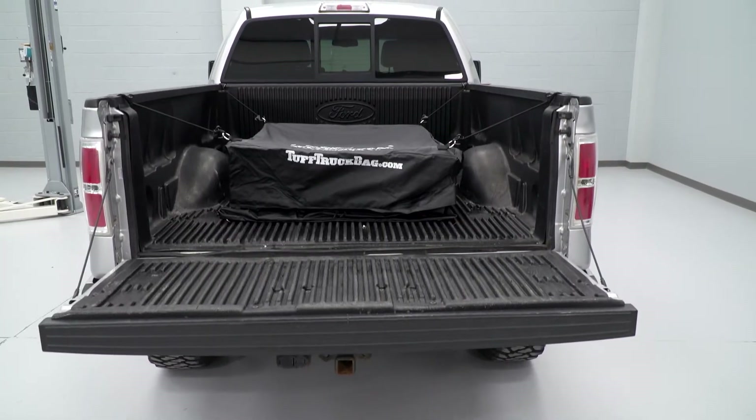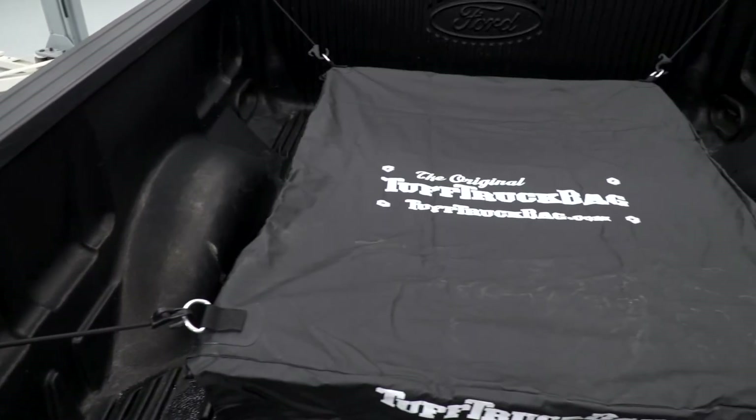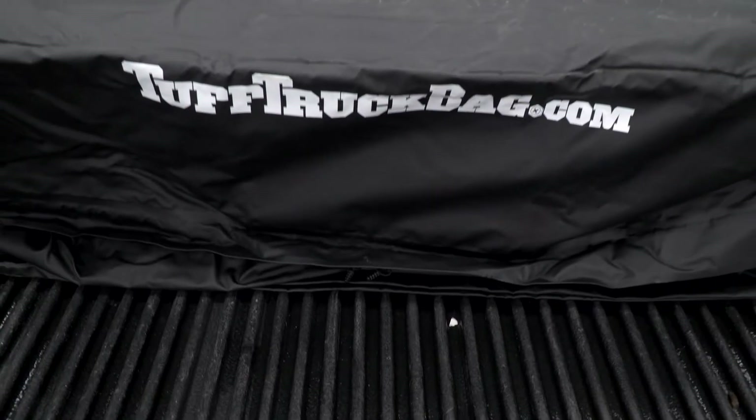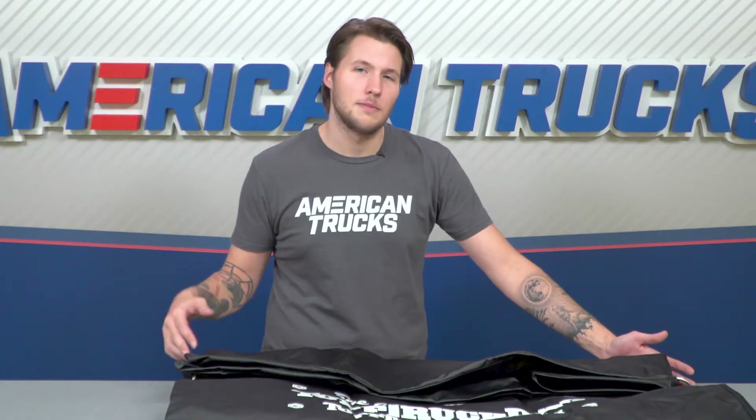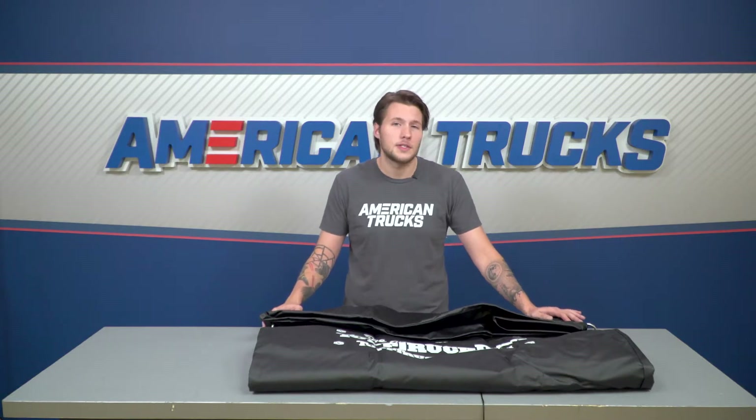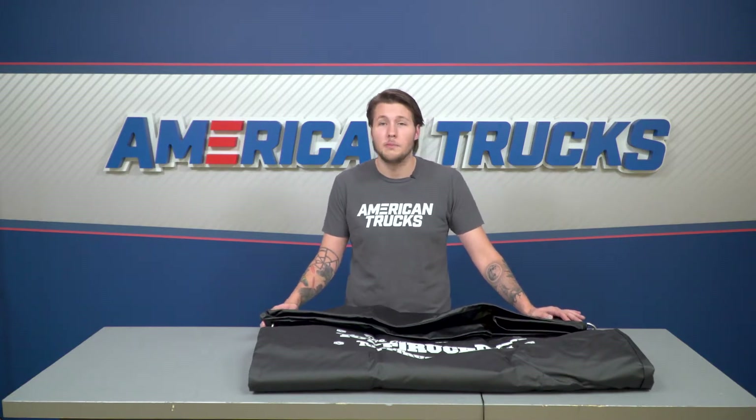This is a great alternative to a tonneau cover. Those bed covers can be expensive, they require maintenance, and they're meant to be permanently installed. Leaving them installed can be an issue if you use your bed for big items like bikes, lumber, or landscaping stuff. The only problem with not having one is that you don't get the waterproofing you might occasionally need.